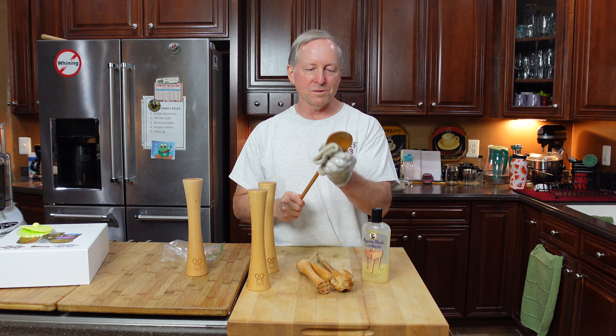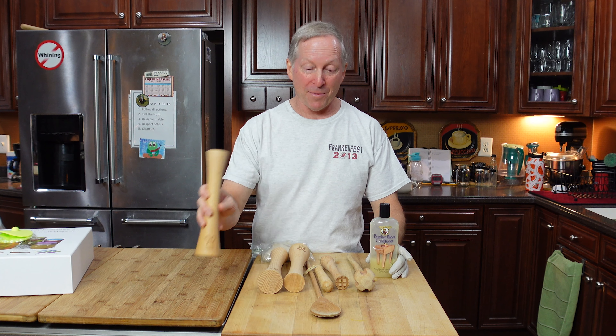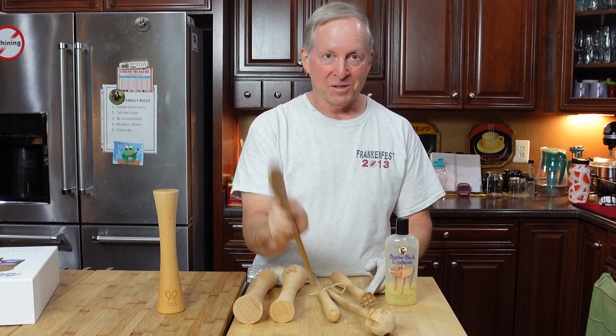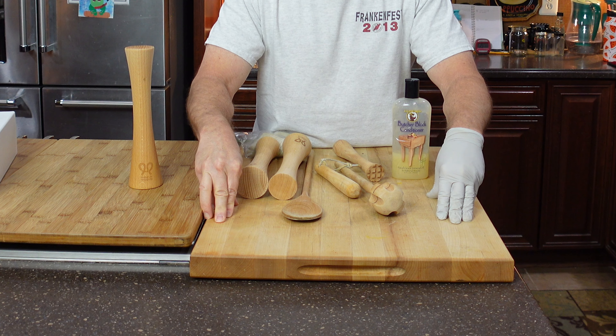Have you got some wooden utensils that you need to keep from splitting? Whether you're finishing a tamper, a muddler, this is for hot chocolate in South America, wooden spoons, here's another version of a muddler — Butcher Block is my go-to product.